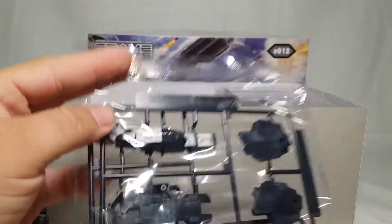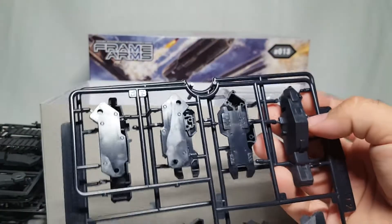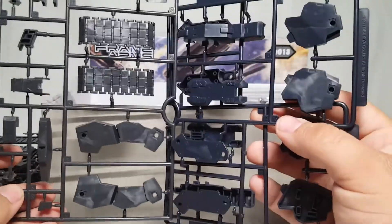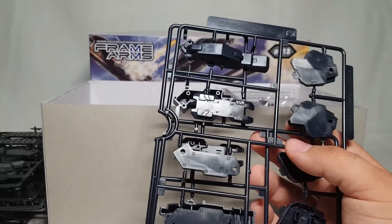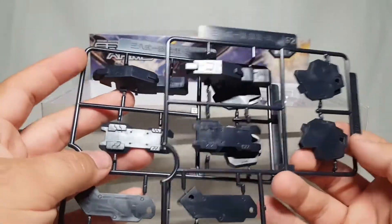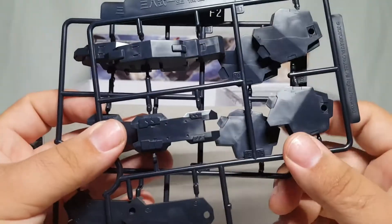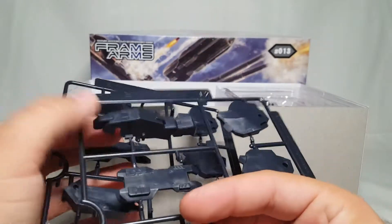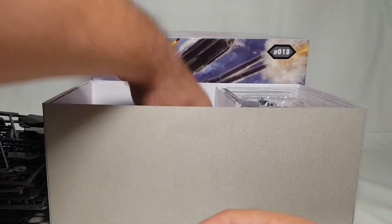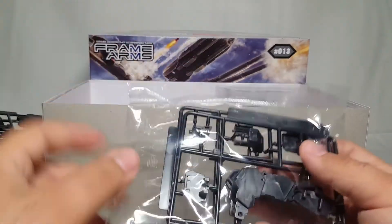Wow, that doesn't even look like black - that actually looks almost like a dark blue. Hold on, yeah look - this is like a navy. That other one was a dark gray; this is actually a darker color, that's actually cool. We'll see what we're going to do with this. If I've got to add some paint it is what it is. I'm pretty sure these little bits are supposed to be painted gray. That's definitely knee armor - odds are I'm going to need some white in here, and you guys know I hate painting white things on dark kits.